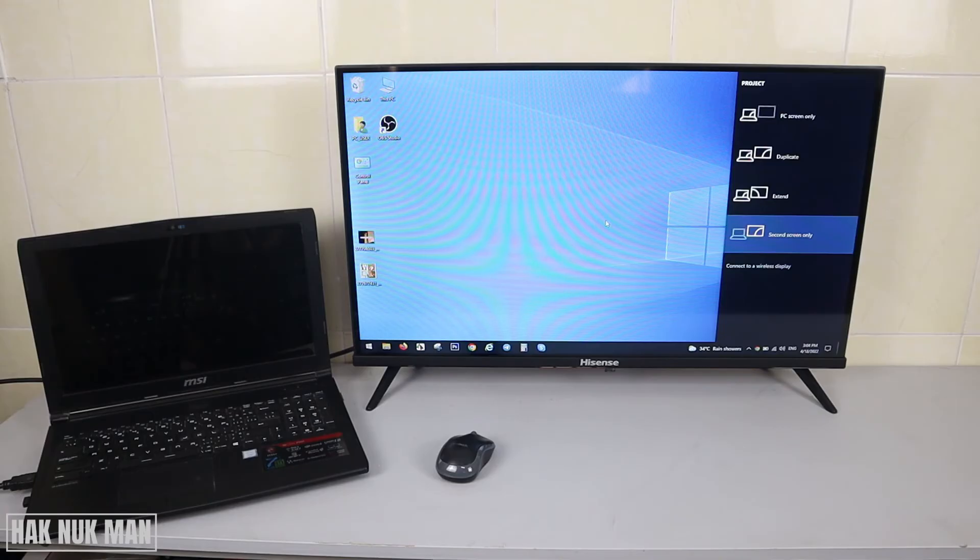You can change the input to the second screen only, and now it will display the full screen to the TV.